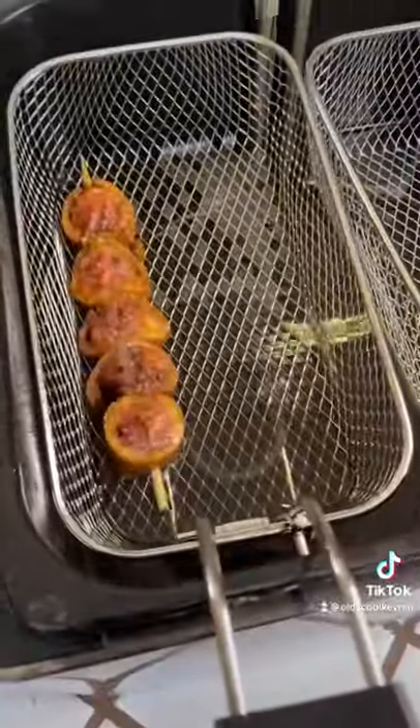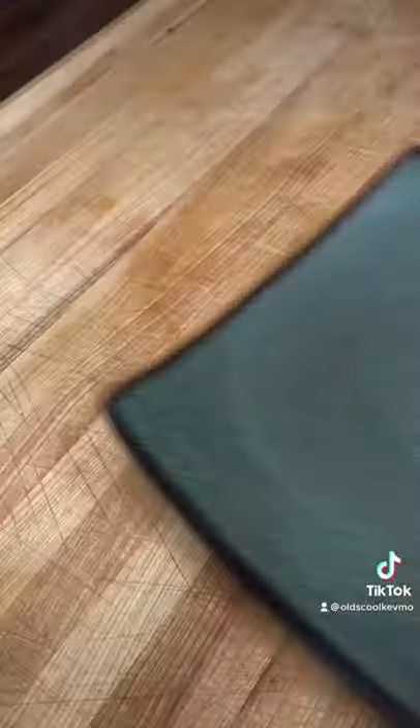And when they come out, these things are three times as crunchy as they would have been otherwise.